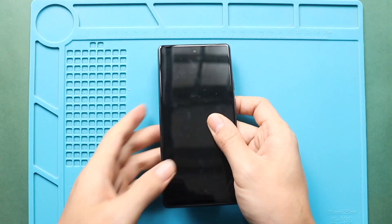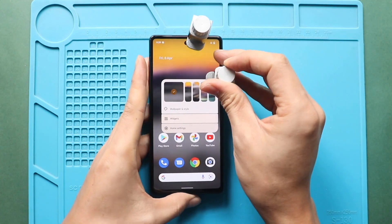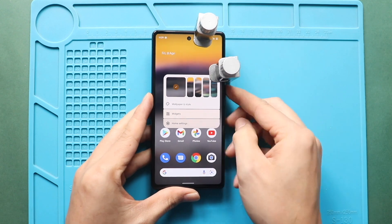Finally, we add binding clips to fasten the LCD screen. Leave it for some time and remove them. If not, use a rubber band to tighten the screen to the body.